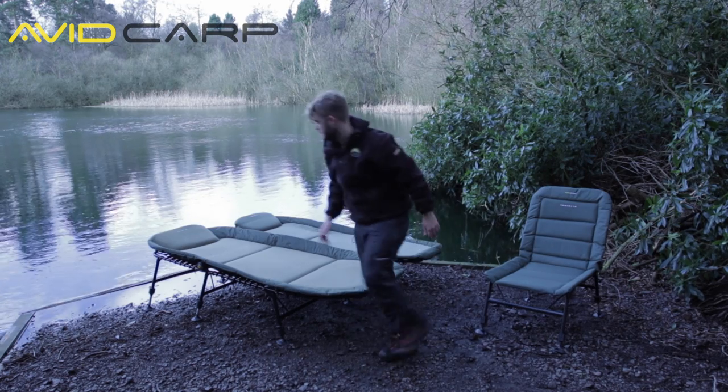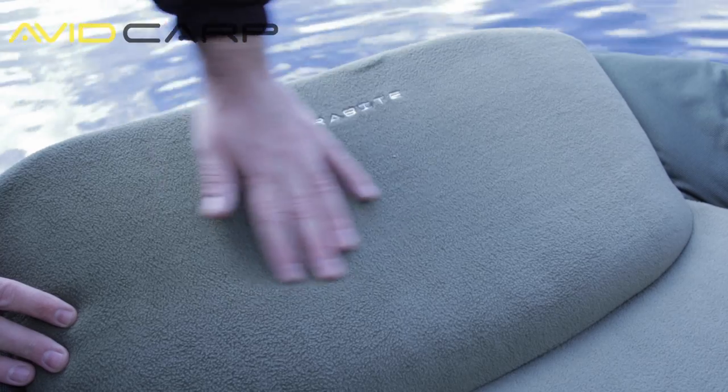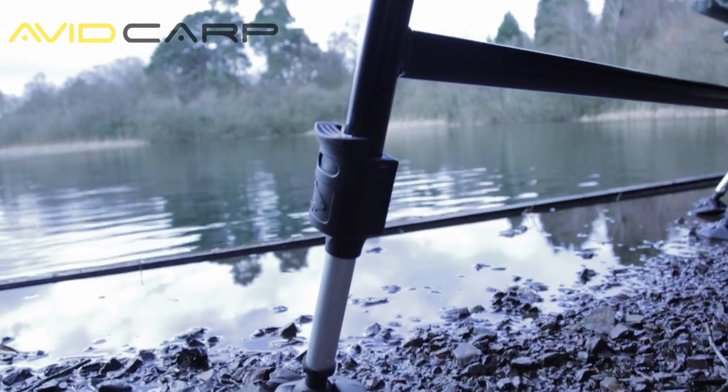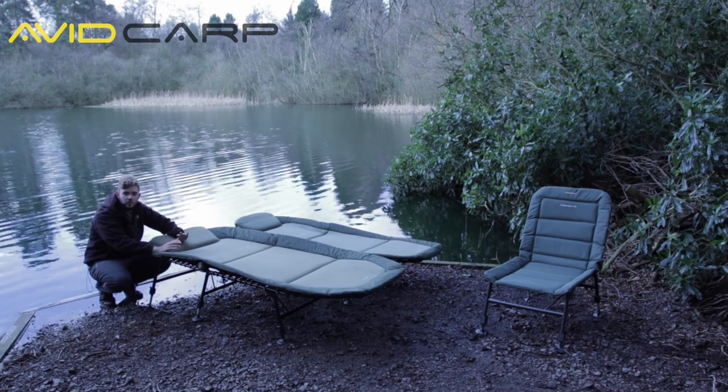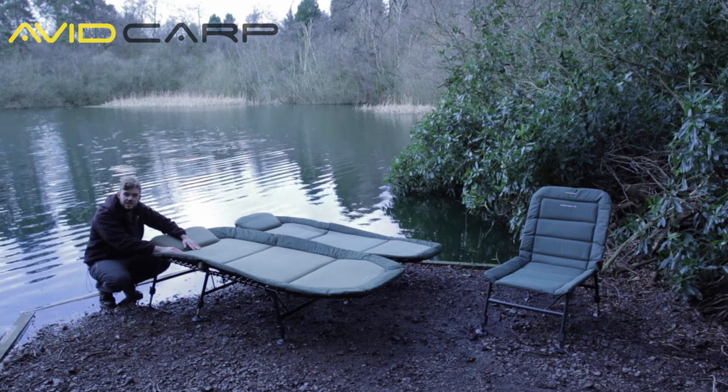It's got a built-in pillow and it's really comfortable — it really is a great bit of kit. So there you have it, that's the Megabyte range of bedchairs and chairs, the most affordable on the market. If you haven't seen them, check them out now. They really are great bits of kit.